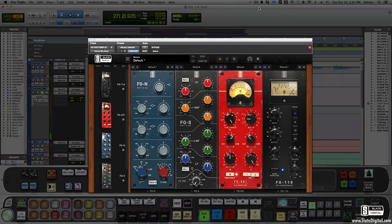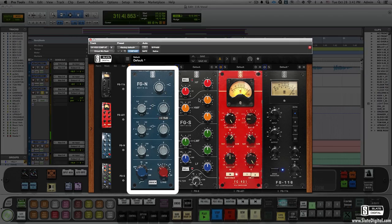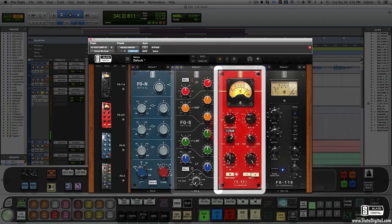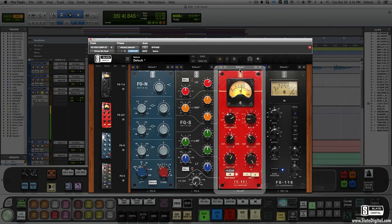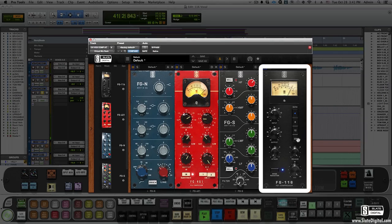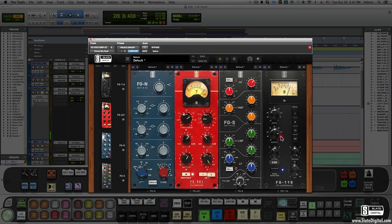Let's pull up a vocal. With all four modules here, watch how I can mix and match filters. I love the mids of the FGN on a vocal, but let's add a bit of smooth top from the FGS. Then let's start to compress with the 401. Now let's drag the 401 before the EQ to hear that — okay, I like that better. Let's add some 116 at the very end to give it a bit more aggressiveness, with a medium attack and a fast release.